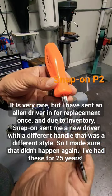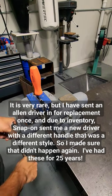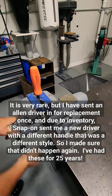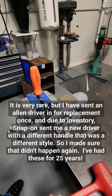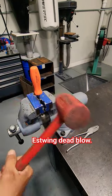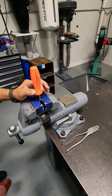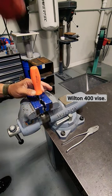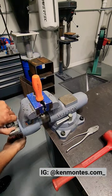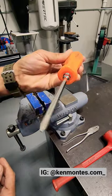It doesn't really matter exactly where. The reason I take the handles off again is that sometimes you don't get your handle back when you send it in — they give you a new one. So grab yourself a mallet, line these guys up, and that's it.